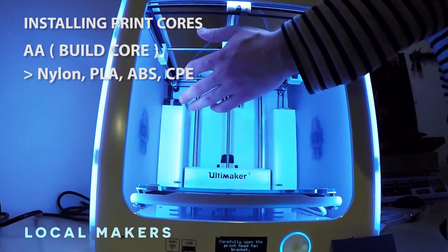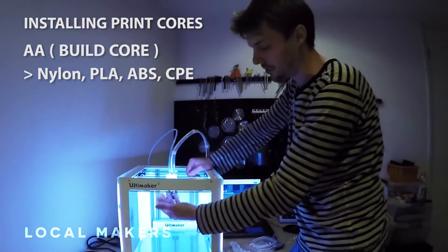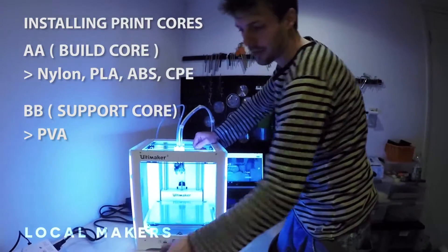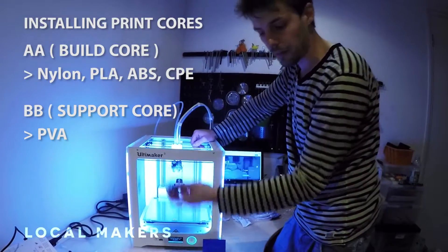Whether that be PLA and ABS, or two different colors simultaneously of the same material. Or, in this case for the demo, we also want to show you how to use the support structure, so you're going to be using the BB core as well.